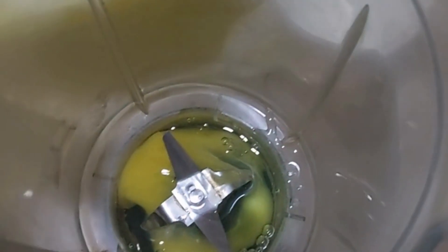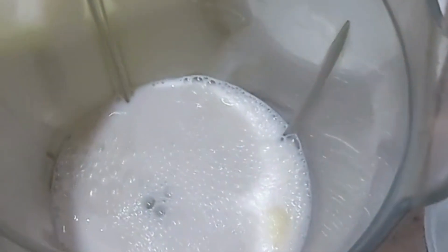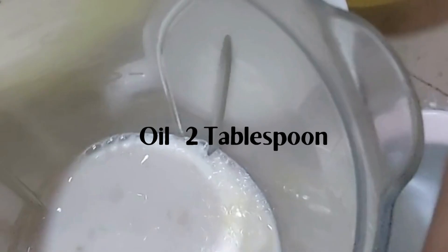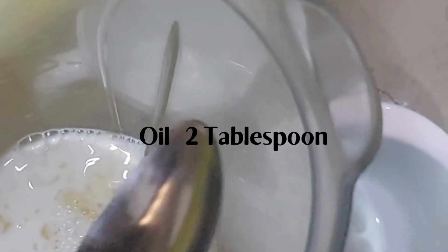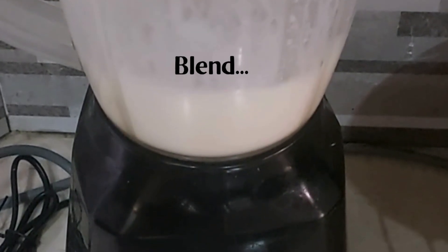Next, we are going to mix the wet ingredients in a blender, which include egg, oil, and milk. We are going to blend these and then mix the wet ingredients into the dry ingredients to form a batter.